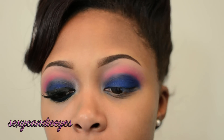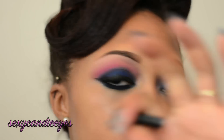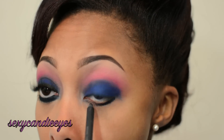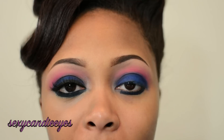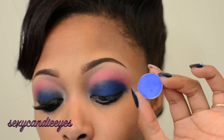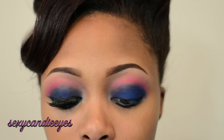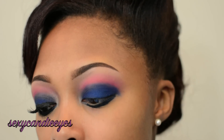For my lower lash line, I'm going to take Bare Minerals Round the Clock Waterproof Eyeliner in Noon — it's just a navy blue. I'm going to set it with my Atlantic Blue. And then on the inside and also my tear duct at the top, I'm taking the Bling eyeshadow, which is just a shimmery, light pink color.